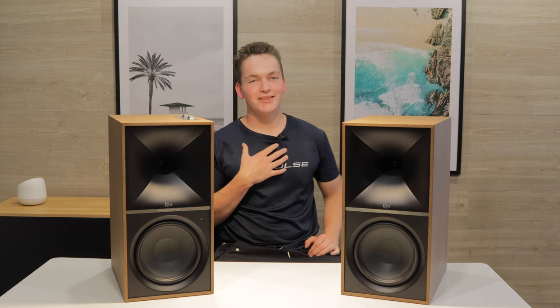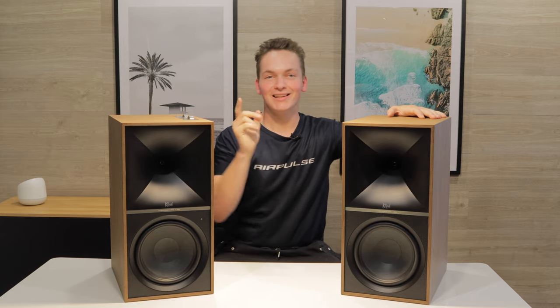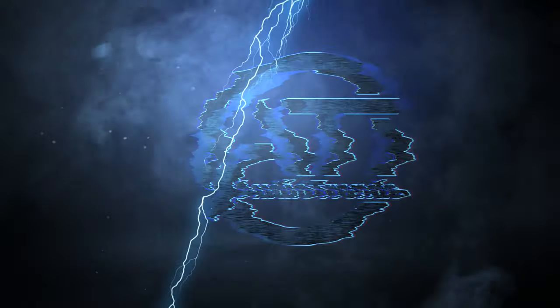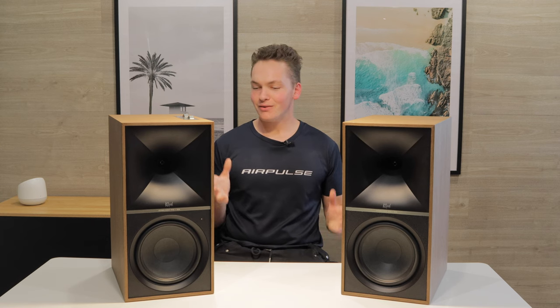Welcome back to Audio Trends TV, I'm Nathaniel, and today we're going to look at the brand new Klipsch The 9s. Let's get straight into it. I hope you enjoyed that little unboxing we just did for you. Now that we've got these out, what actually are they?